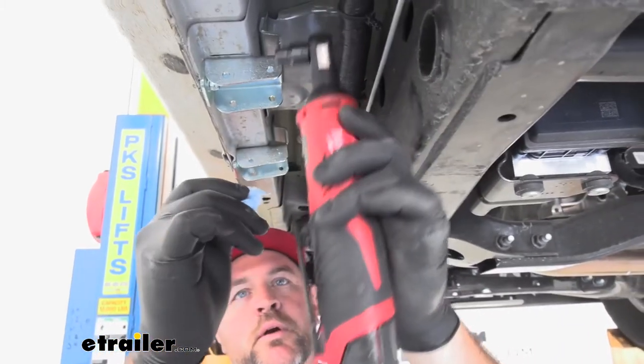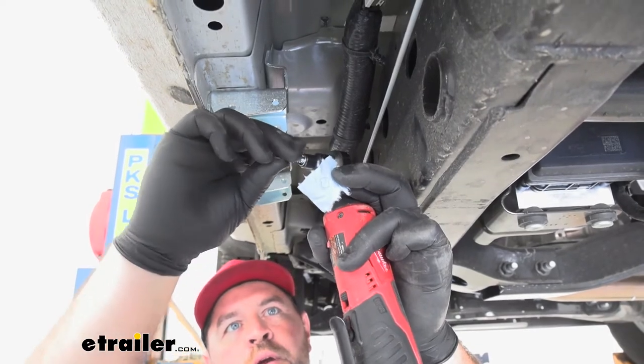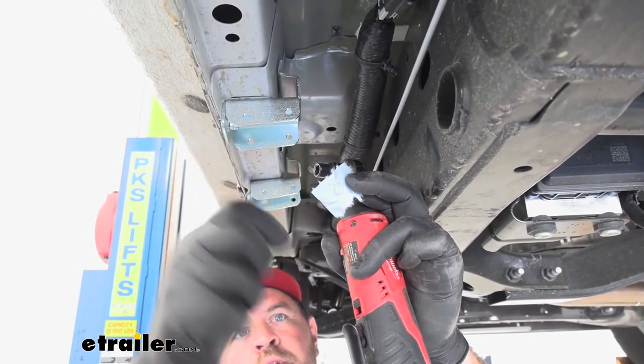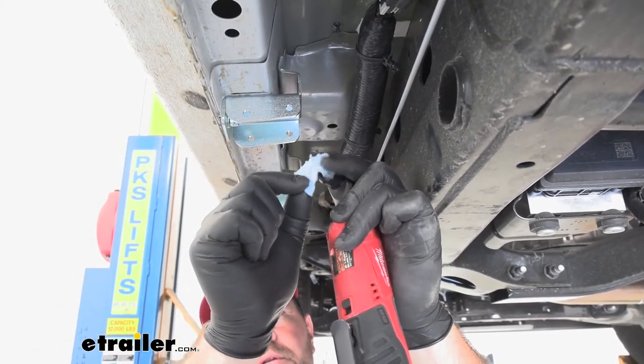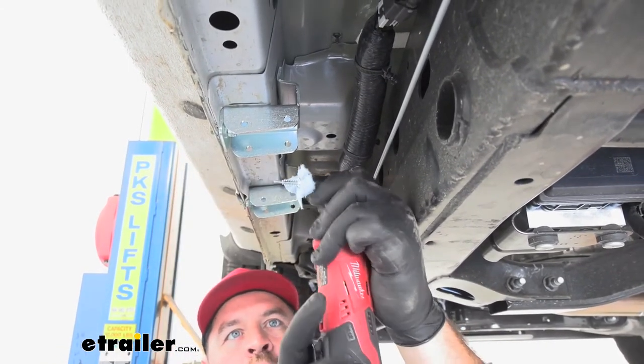It's kind of angled because we're out of reach and don't have a whole lot of room. We're going to have an issue with the bolt staying in the socket, so if you take a paper towel like this, that'll keep it inside.